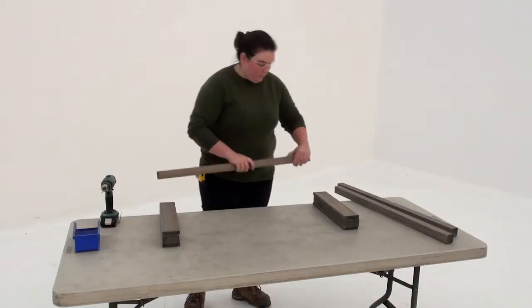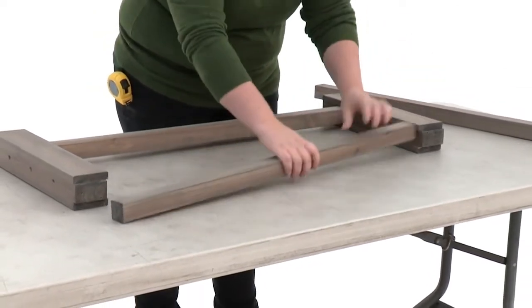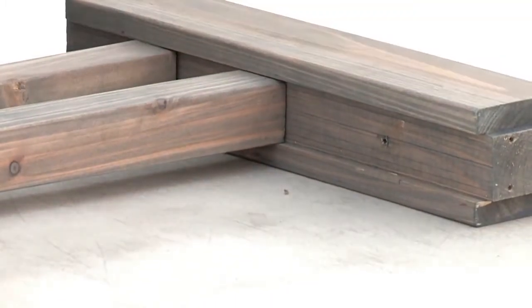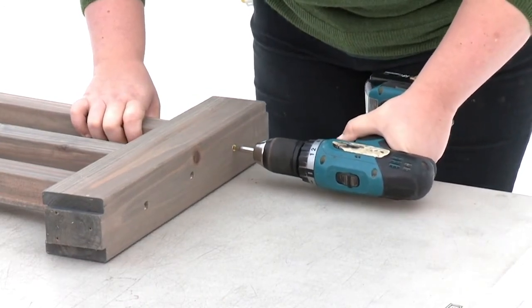Now position three balusters between the rail TVs. Take a moment to align the outside edge of each baluster with the pencil marks. To prevent cracking, pre-drill through the outer rail TVs. Then attach each outer baluster with one wood screw at each end.